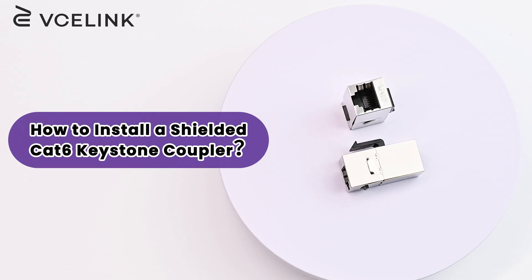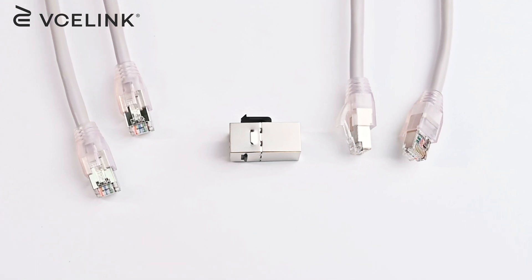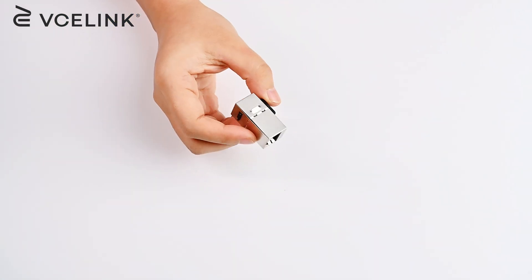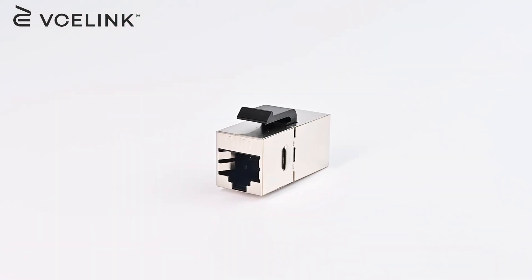Hello, everyone. Welcome back to the VC Link channel. Have you ever encountered a situation when the Ethernet cable is not long enough to connect to your device? Or do you need to join two cables together? You are here in the right place. Today, we are going to talk about our Shielded Cat 6 Keystone Coupler.